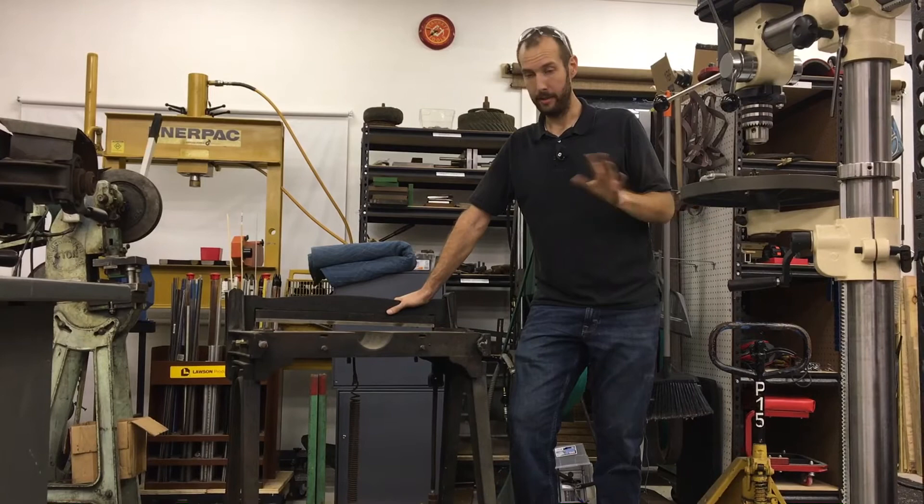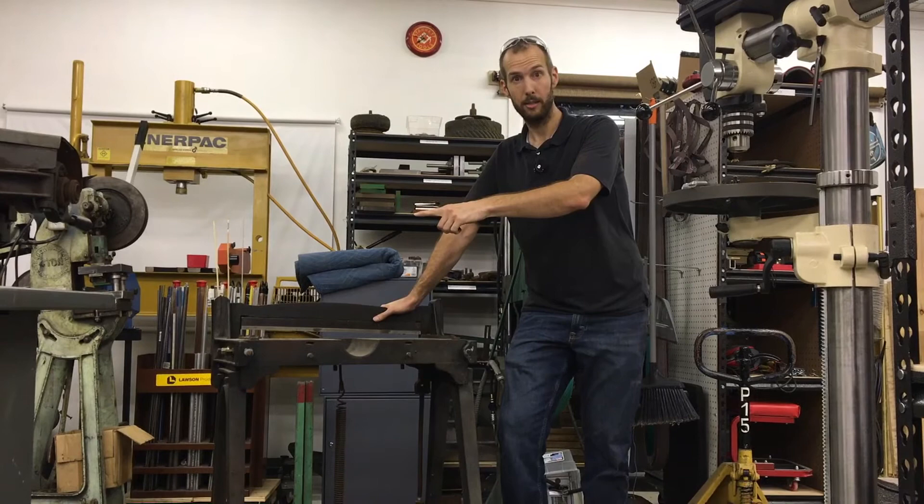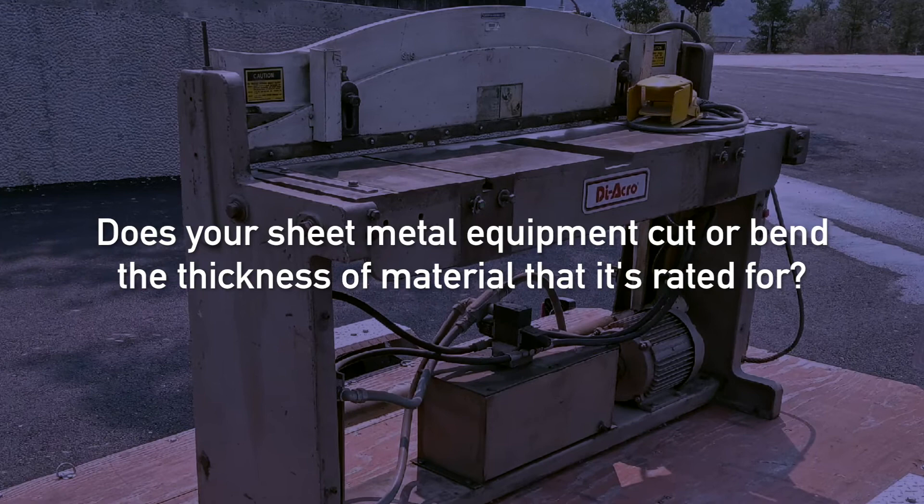I think we're going to be really happy with this machine — it's going to take a lot of the effort out of it. I like the manual machines, I like feeling the blade cutting the material as it goes across, but you don't get that with the power machines. In terms of time savings and effort savings, I think it's going to be worth it in the end. The question I want to ask you is: for your sheet metal equipment, does it cut or bend the thickness of material that it is rated for? Let me know in the comments below.